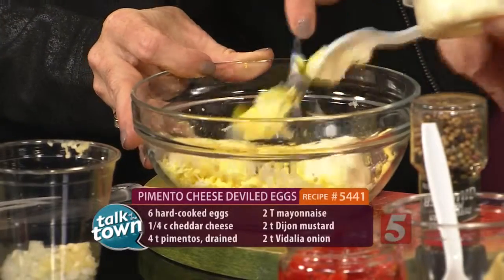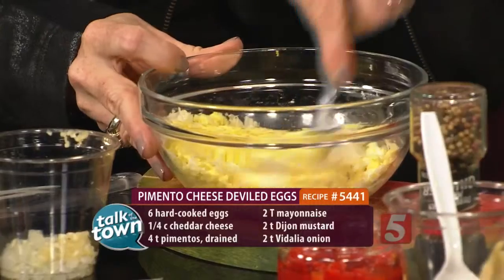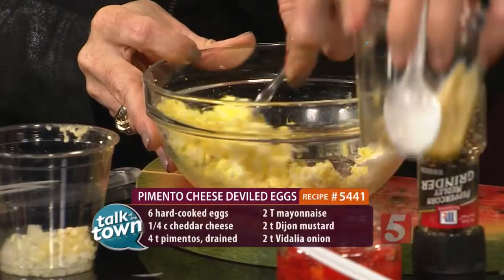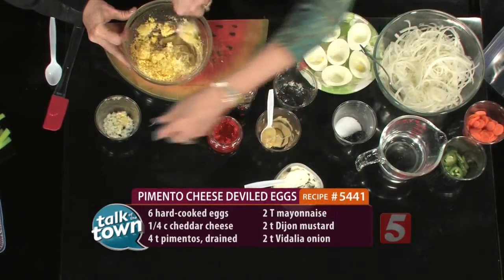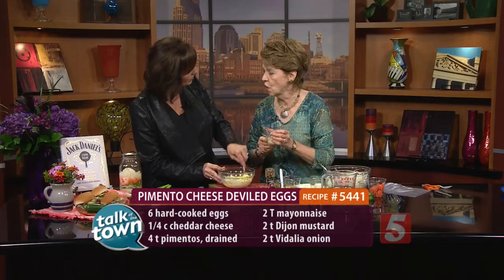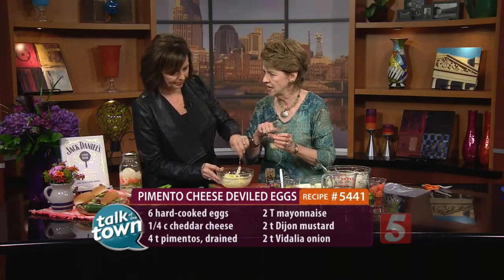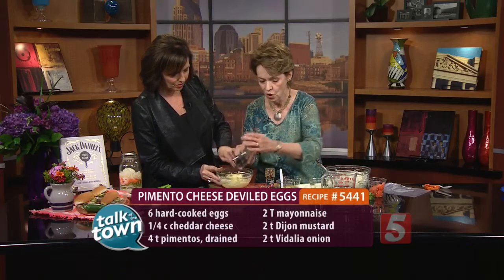A little mayonnaise — for six eggs you want a couple of tablespoons, but decide whatever amount you like. This is a little Dijon mustard, a couple of teaspoons of that. Now an interesting ingredient is a clove of garlic. I grated it because you don't want any big hunks of garlic in there, so you want it to be really fine.